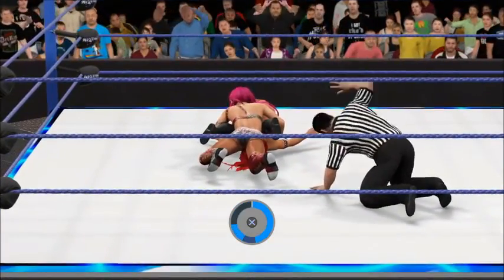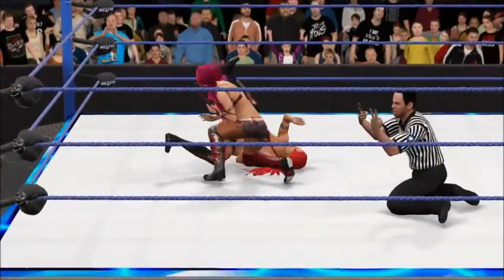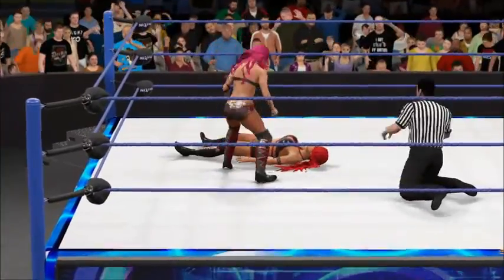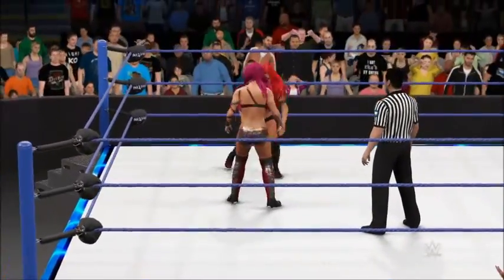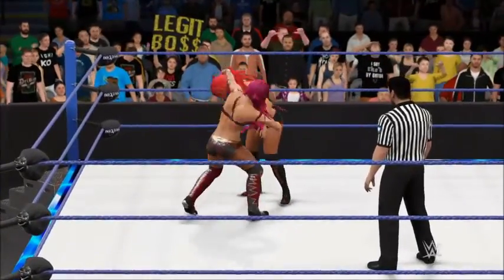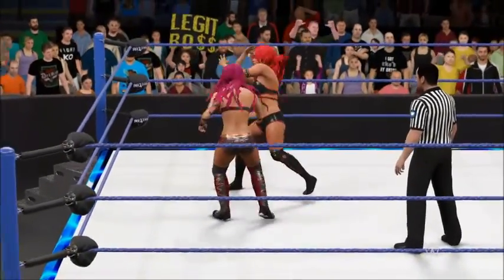Sasha Banks looking for the pin. Two. That's a textbook maneuver — and that's patented Michael Cole. She makes it look easy.